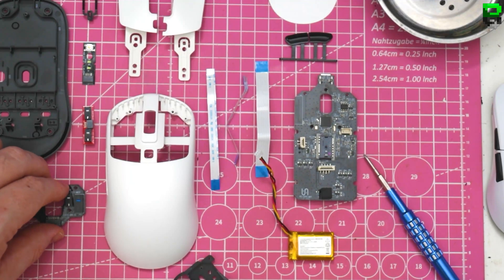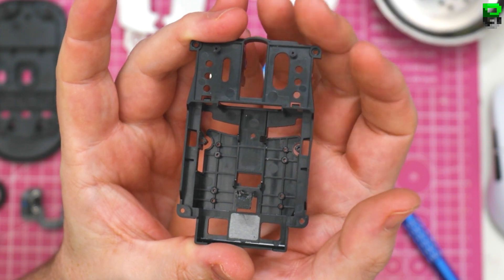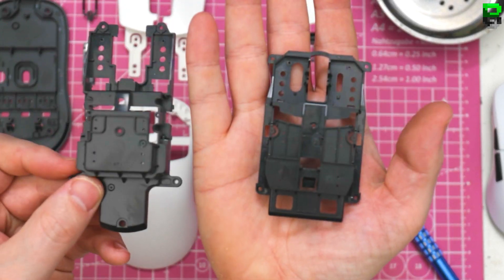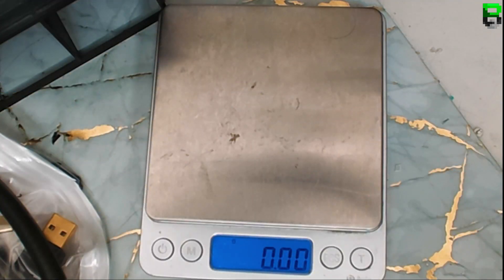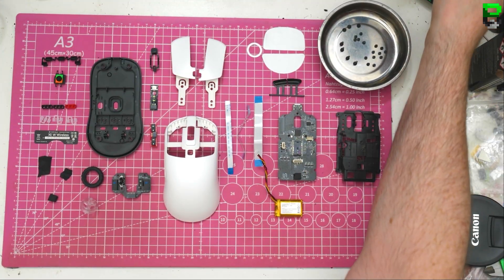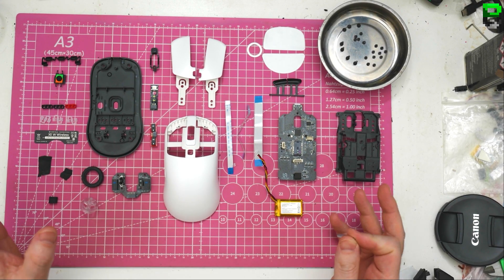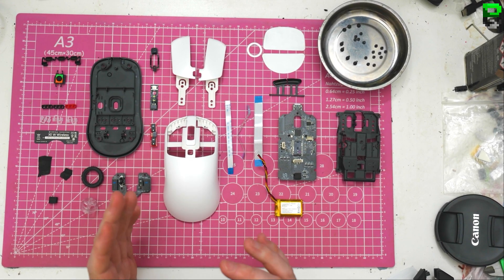And then we've got the final piece, which is this cage — definitely a different design now. This is what the original one was like. 10 grams, 8 grams. So, what do I think? I think this is built really well actually from Vaxi — pretty much how they build their mice. Like the ribbon cable connections — not going to break very easily. There are a lot of screws, it's solid, no creaks or anything.